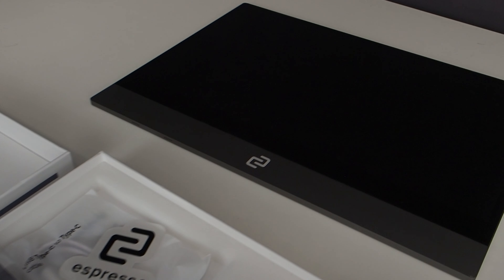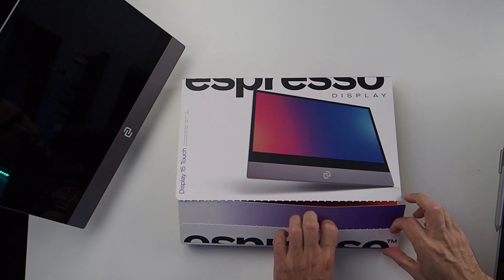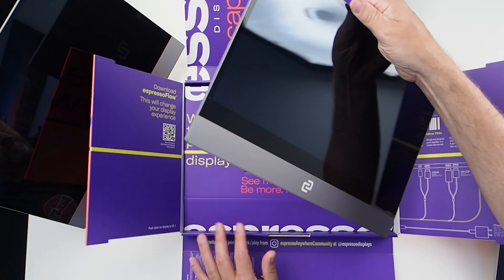Last year, Espresso sent me their portable 15-inch display for a week. I liked it so much that I bought two of them. This year, Espresso have sent me their version 2 display to keep this time. Thank you to Espresso. Don't tell them, but I would have bought one and reviewed it anyway because I'm really excited about this product.